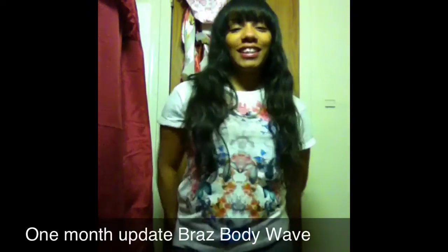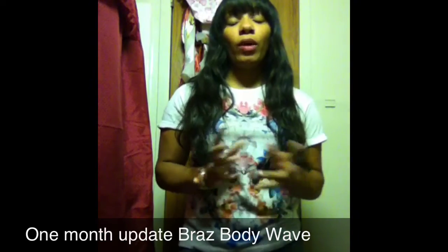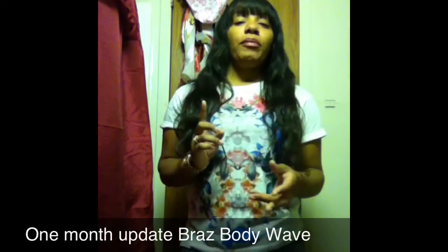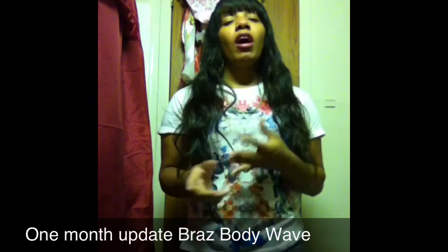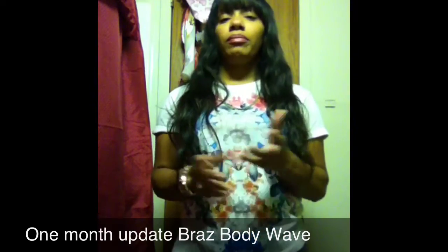Hi YouTubers, it's me Lovely Mess, and I'm here today to give you a one-month update on this hair that I purchased from AliExpress. It's been about a month and a half — a month and a week — since I purchased this hair. I installed it when I first got it, and it came in about three to four days.